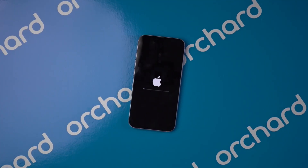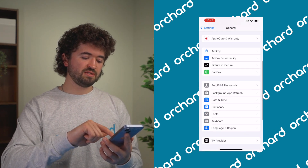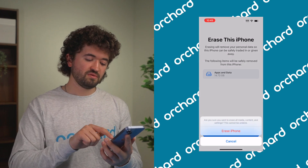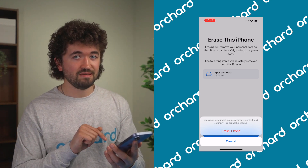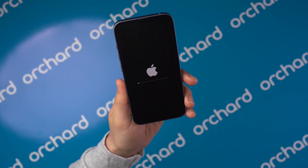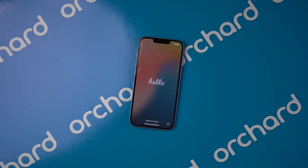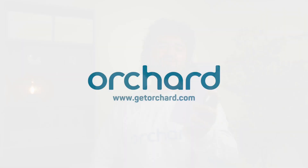Now for a factory reset — really only do this if you're selling your phone or it's your last resort for troubleshooting. Make sure you back up all your data first, because this is going to erase everything off your phone. Hop into Settings, scroll down to General, and scroll down to Transfer or Reset iPhone. Press that, then Erase All Content and Settings, then Erase This iPhone, hit Continue. Confirm you want to erase all media, content, and settings — this cannot be undone — and hit Erase iPhone. A loading bar will fill out, the screen may go black and turn back on, and then it says hello — you have a fresh, basically new iPhone. I hope this helped. If you're ever looking for amazing pre-owned iPhones, check out GetOrchard.com for the best deals.